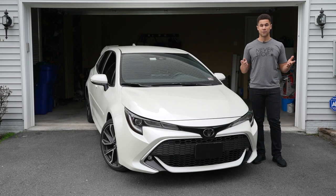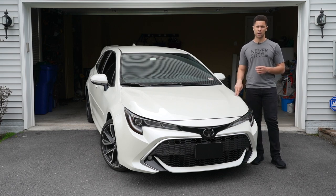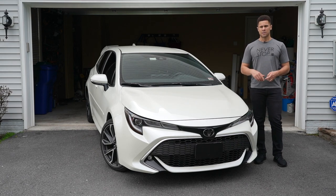Alright, what's up guys, welcome back to my channel, and if you're new here thanks for tuning in. In today's video I'm going to be doing something to my car that I thought was a very necessary upgrade since day one of purchasing the car, and that is upgrading the factory horn.